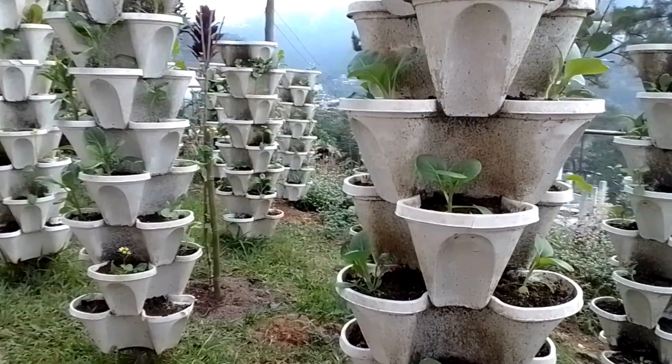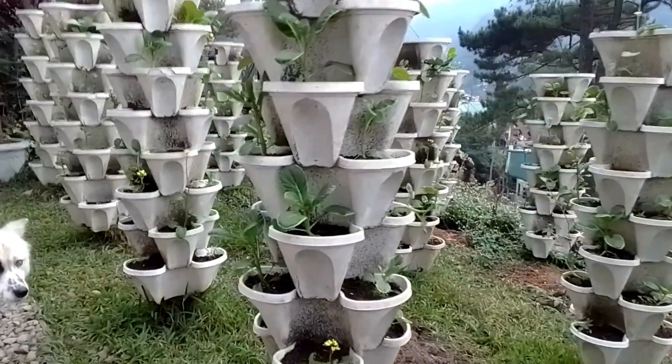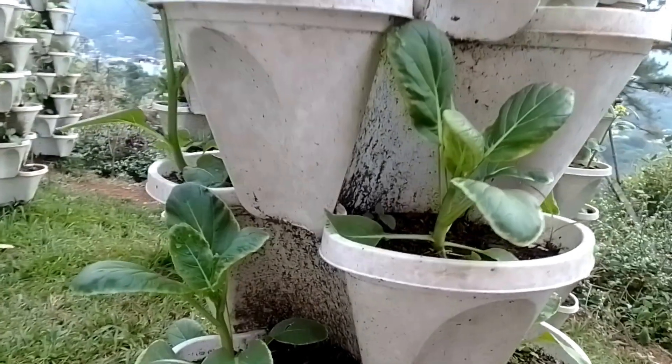For today's video I am going to show you my vertical flowering pechi. It is my first time to plant them in a tower to see if they can grow healthy compared to the traditional way of planting them on bed gardening.